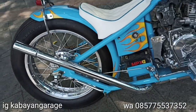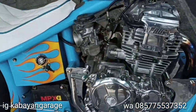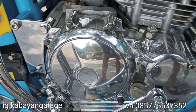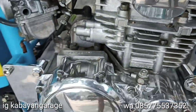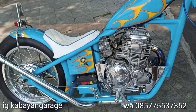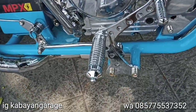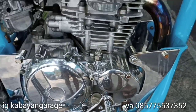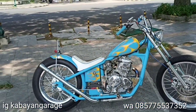Ini gue chrome. Knalpot dikrome juga, bikin handmade. Terus blok mesin ini gue poles — poles, cuman gak semua, blok kiri kanan sama tutup sentrik. Footstep bikin, tapi gue chrome lagi. Nah, ini chopper Yamaha Scorpio.